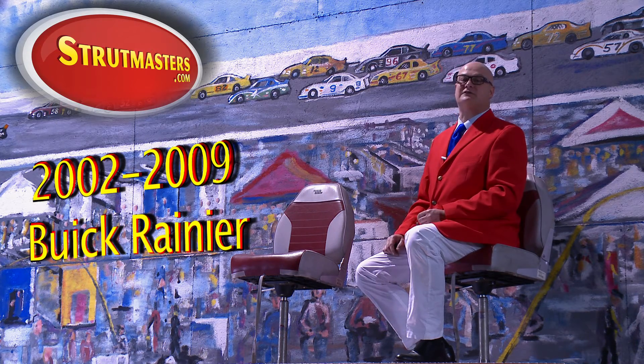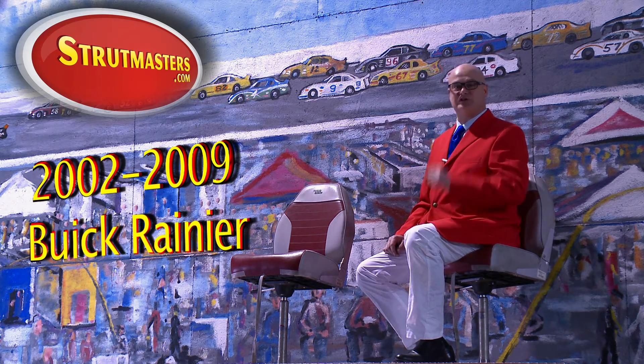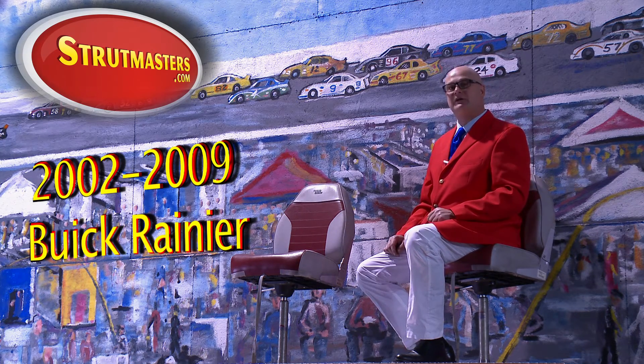Many of these vehicles had the same thing in common — they had trouble with their air suspension system. Stay tuned and Strutmasters will show you what's causing the problem, how to solve it, and how to save you money.